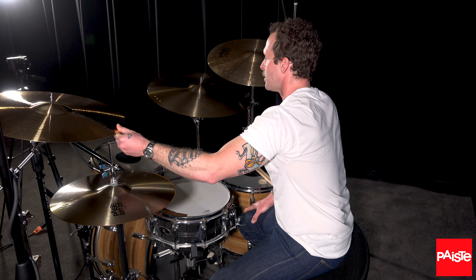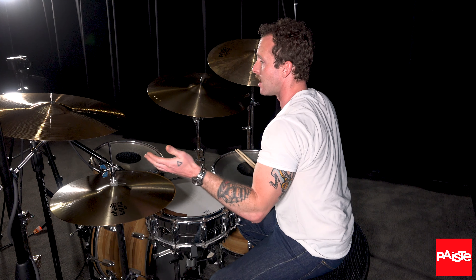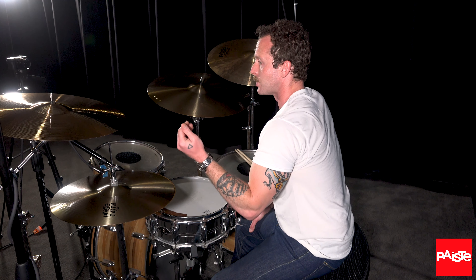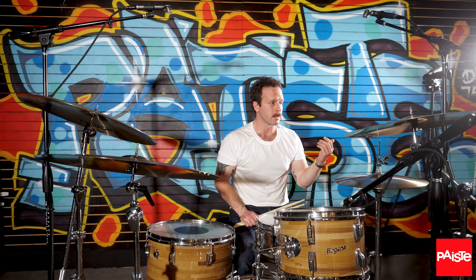This is a 20-inch Signature Fast Crash, which I actually had never played before, and then we just put it on this stand and I kind of just fell in love with it. It has brightness, there's warmth, there's that shimmeriness that the Signatures have, and I'm just loving it.